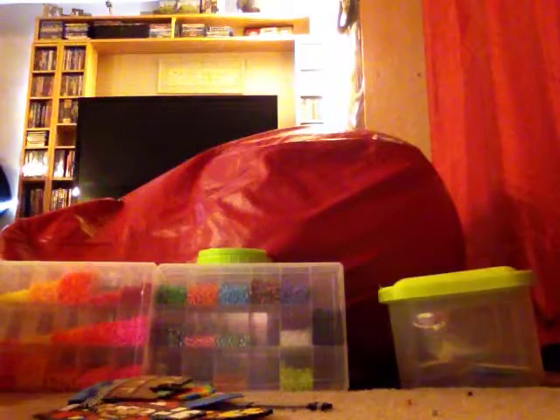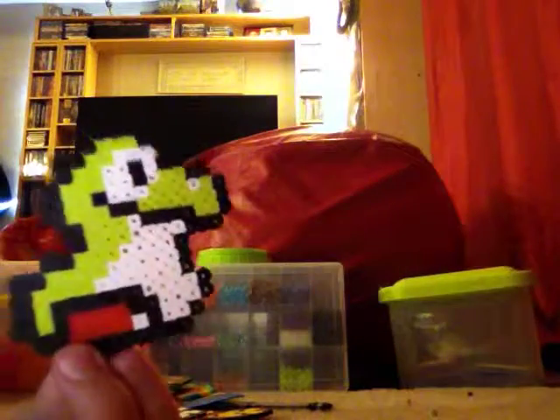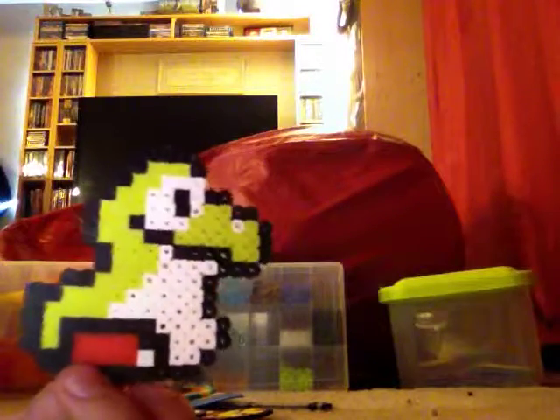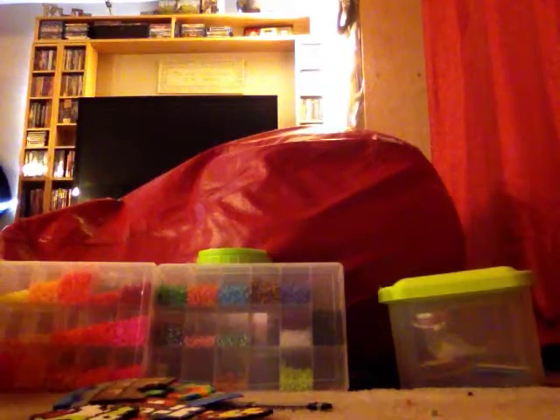Next I have this Baby Yoshi — he's from New Super Mario Bros. U, if most of you would know about that. Next I have a pizza, which has a lot of different colors of yellow in it for a reason.